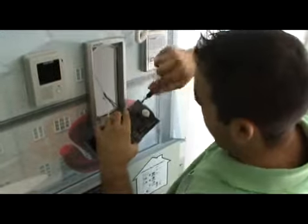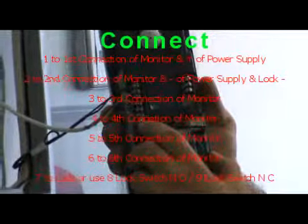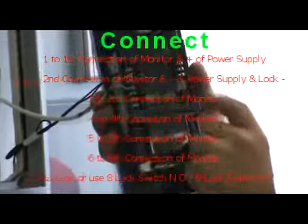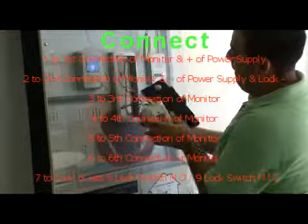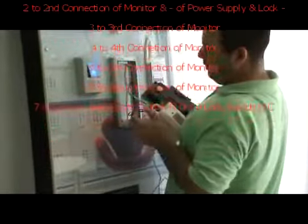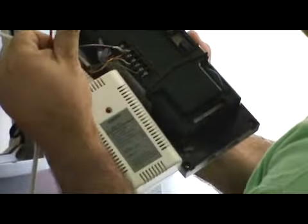You start by connecting number one to the first connection of the monitor and plus of power supply; number two to the second connection of the monitor and minus of the power supply; number three to the third connection of the monitor; number four to the fourth; number five to the fifth; six to the sixth. Number seven you can use for the lock, or you can use number eight for normally open; number nine for the common of the lock, so you can use it as a switch.